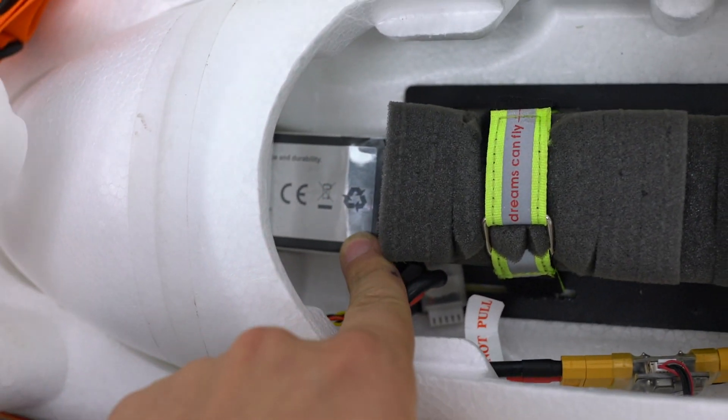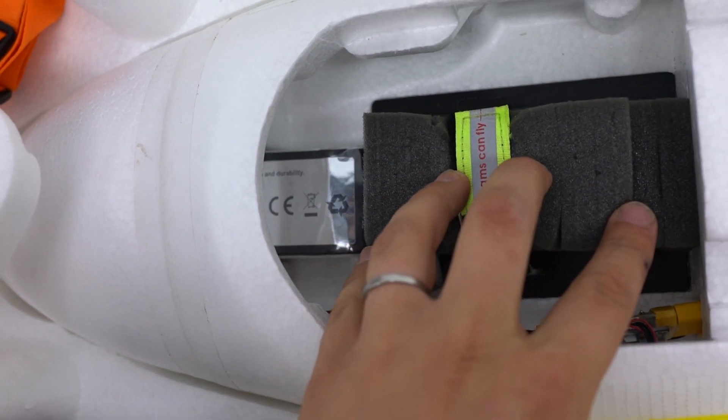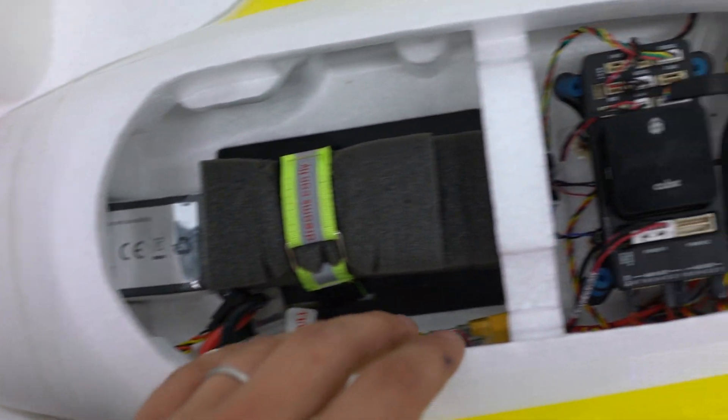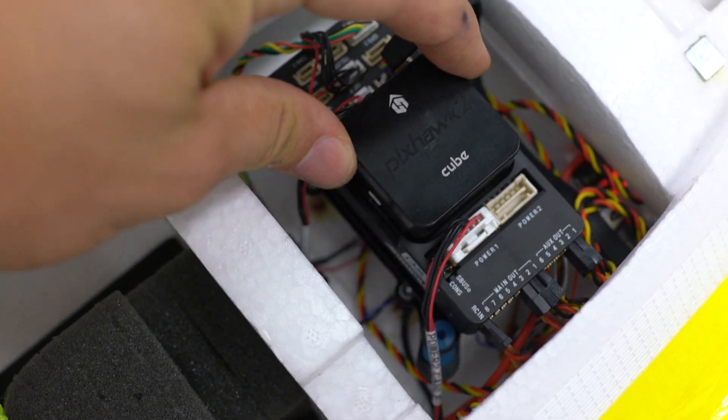That's a 4S 5200 battery. It's just a spacer. Pixhawk on the vibration mount.